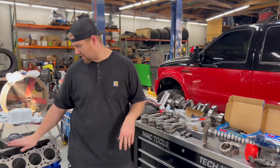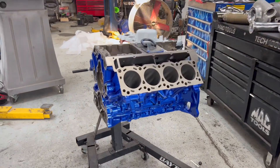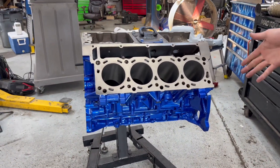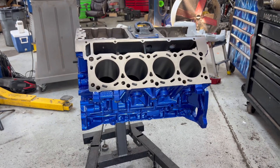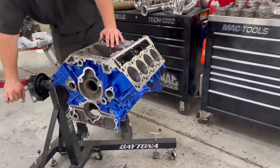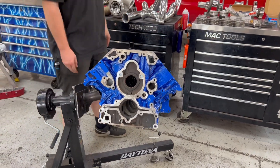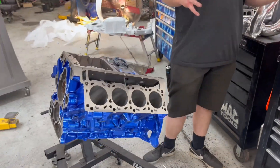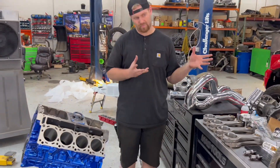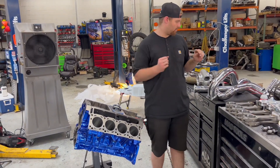Here's the block — it's been fully machined top to bottom, painted blue for the Iceman look on the truck. Fully machined, deck honed, all the good stuff. That's pretty much most of the engine parts — there are a few more we'll talk about in a minute. Now we're going to move on to the spiciest part of this whole build.